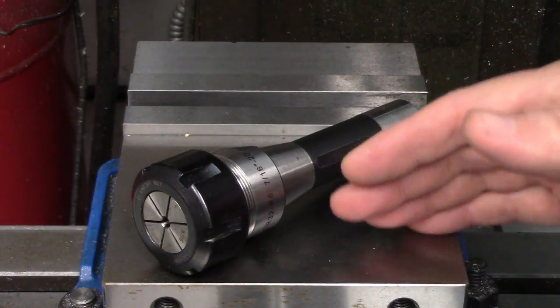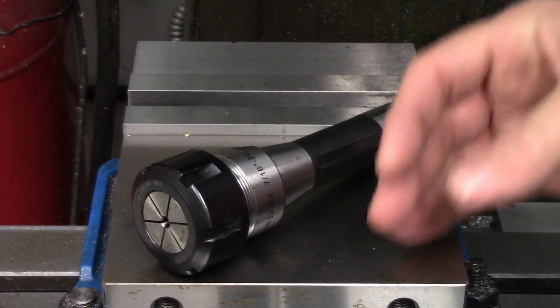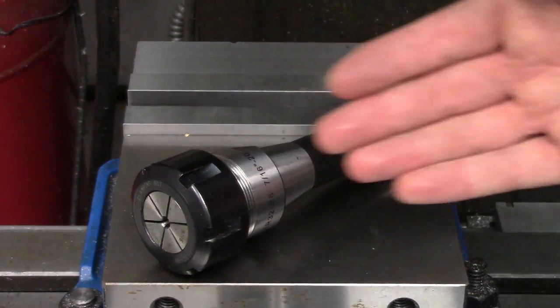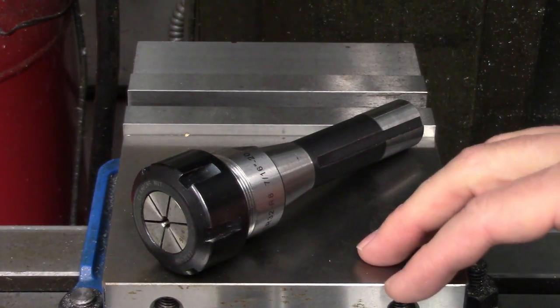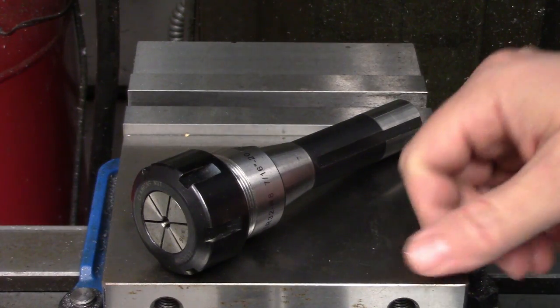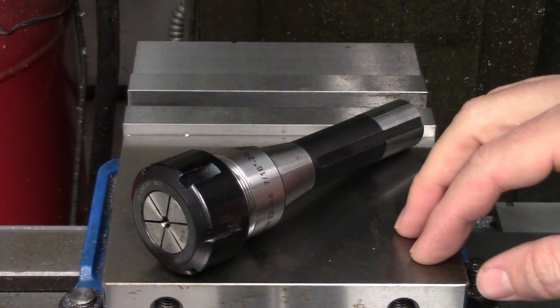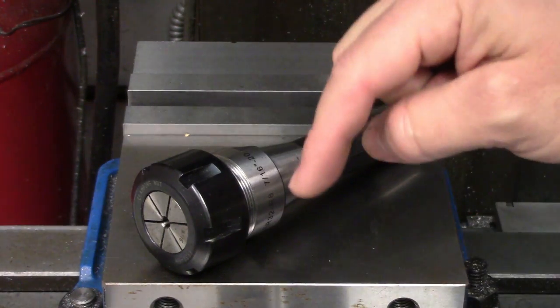Another excellent option on the collet front are ER collets, which are available in a variety of size ranges with collet chucks for every commonly used taper as well as straight shanks. These collets have a 1mm clamping range which makes them exceptionally versatile. I have another video covering these in more detail that I'll link to down in the description.